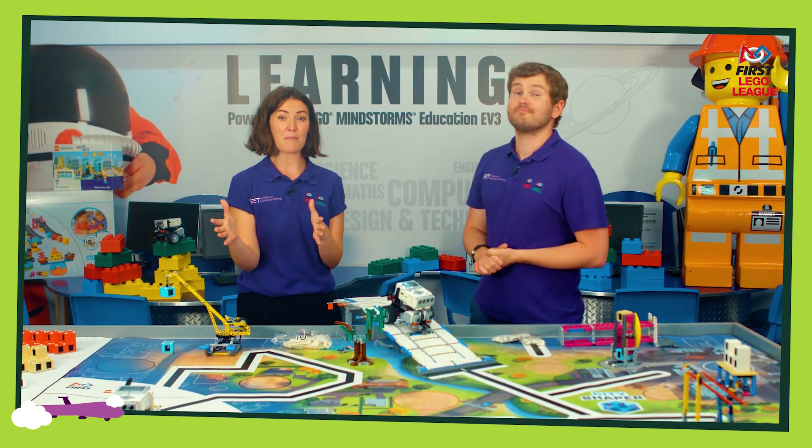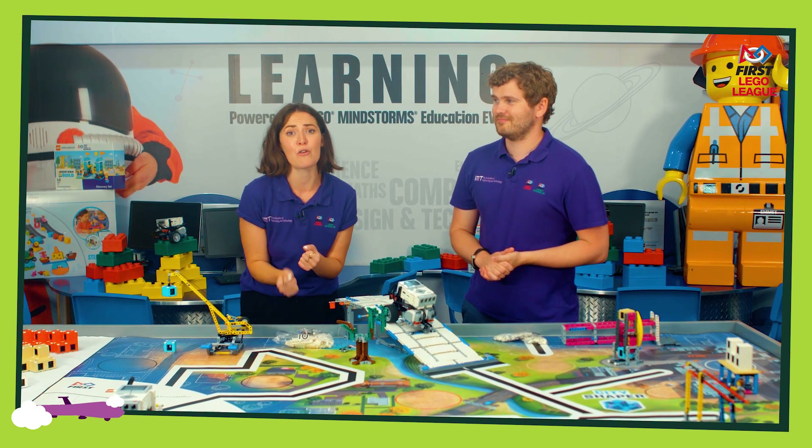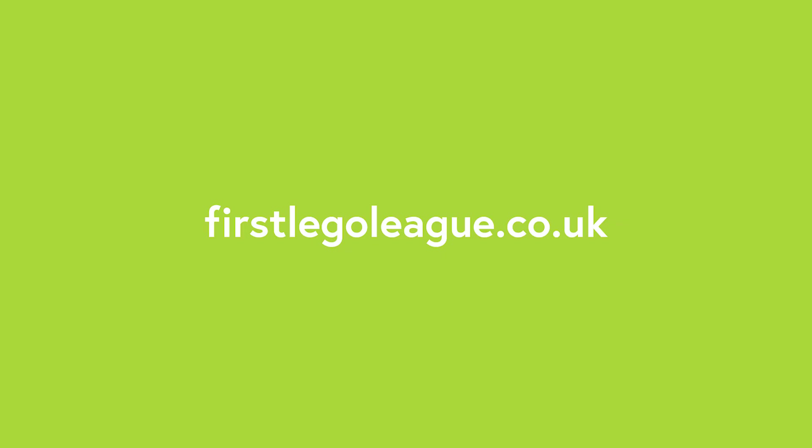I think that's about it from us. We just want to say a massive good luck to you all. We hope you have an amazing season and we can't wait to see you soon. If you want to find out more about the robot game, click here. If you want to know more about how a regional tournament works, click here.